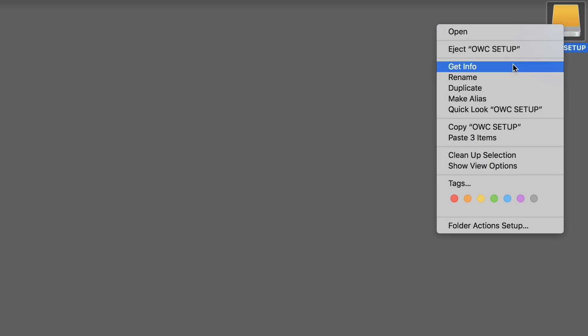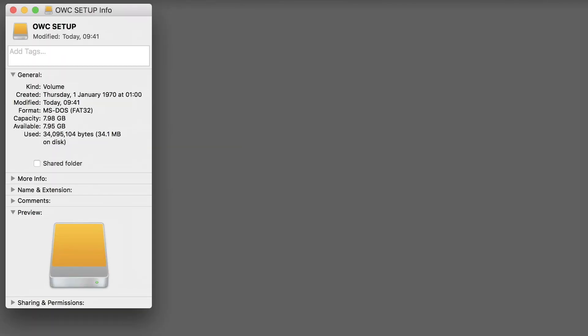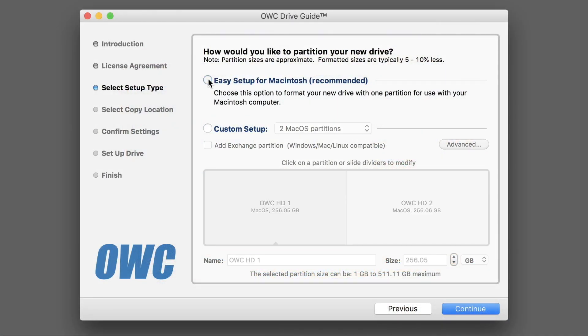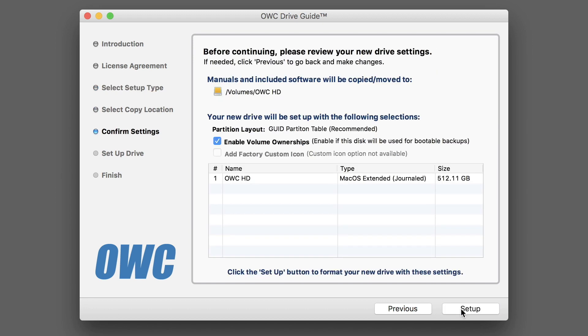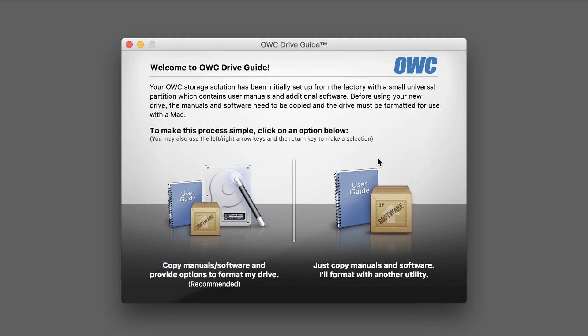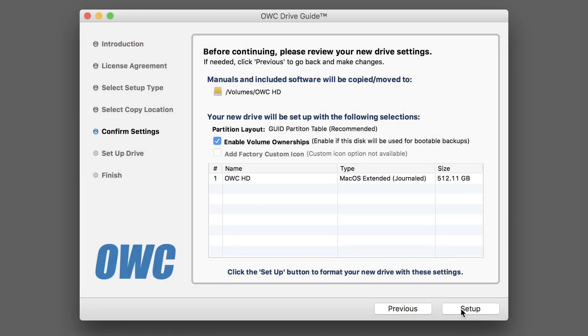However, it is formatted using FAT32, which is an older cross-platform system for Windows as well as Mac compatibility. So to maximise its performance on a Mac, you need to run the included drive guide to optimise the drive. Setup is straightforward, but has a couple of glitches. The first being the drive guide software is only 32-bit. Future versions of the Mac OS won't support 32-bit apps, so although the software works for now, I'm assuming a 64-bit version will be on the way shortly.